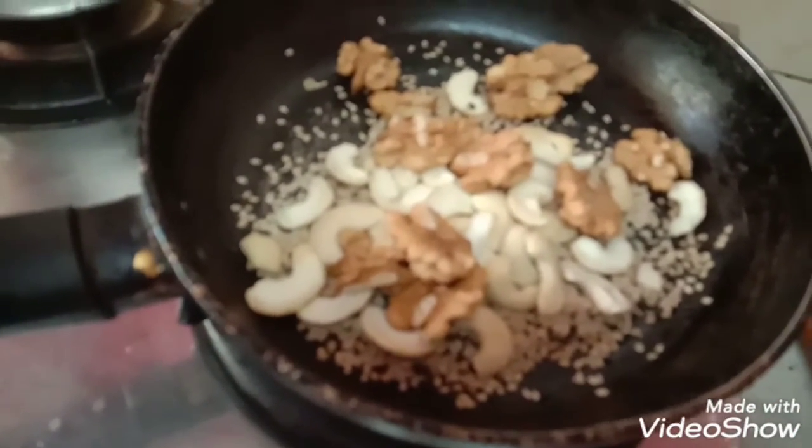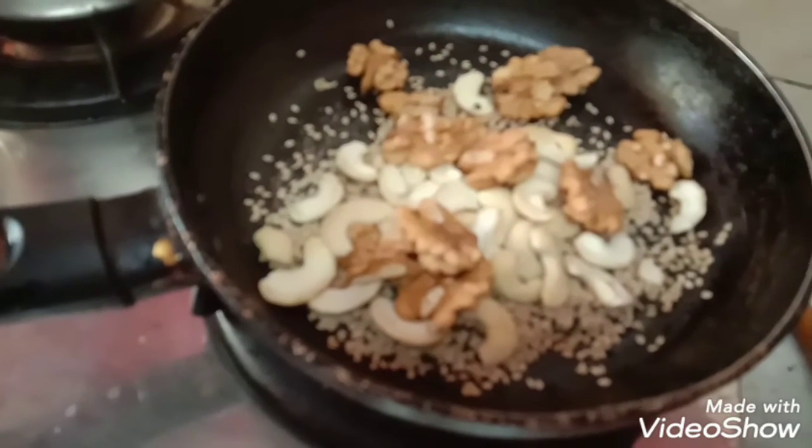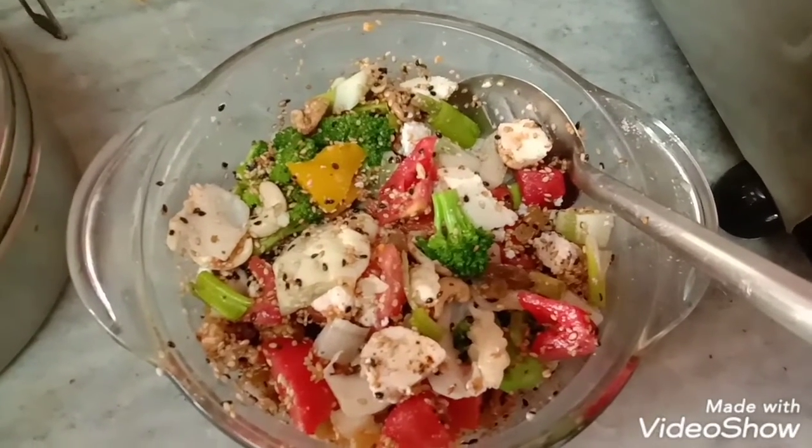In the meantime, roast the akharot, kaju, and sesame seeds in a little bit of butter — or if you want to avoid butter, you can roast them on a slow flame without butter. I have now added all the roasted nuts and seeds to the salad.